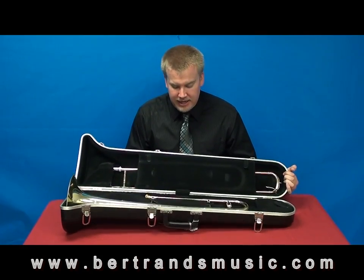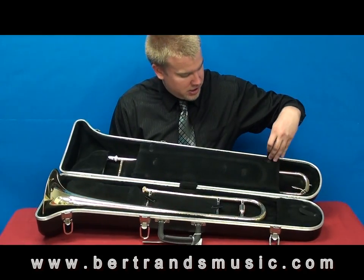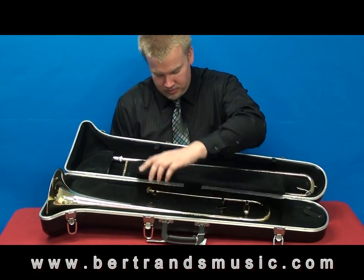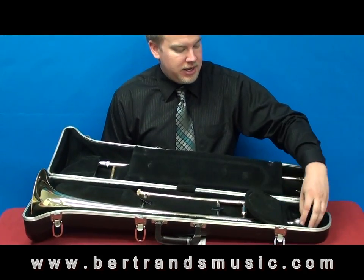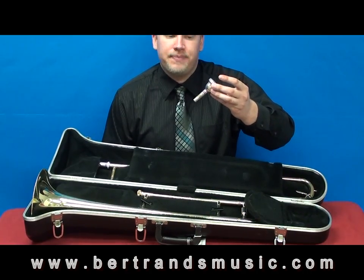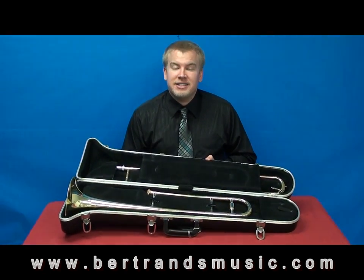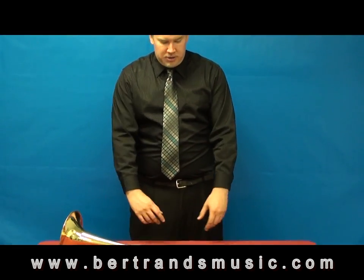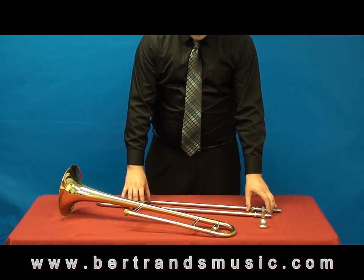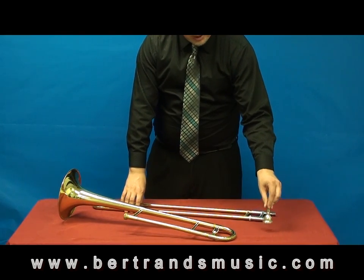Inside the case, you'll see a couple of parts. This part right here is the bell section. Underneath this flap, we have the actual slide of the trombone. And then our mouthpiece should be tucked away inside this case. So now that we have the instrument open and the parts figured out, let's go ahead and start putting it together. We have all three pieces: the bell section, the slide, and then our mouthpiece.